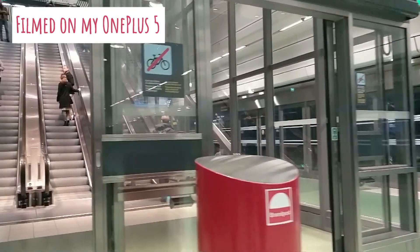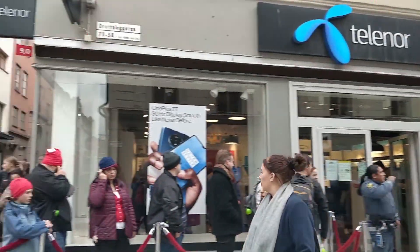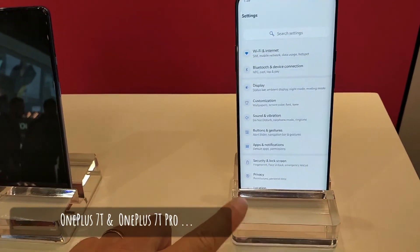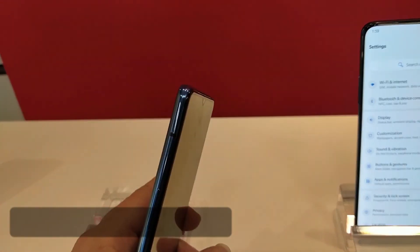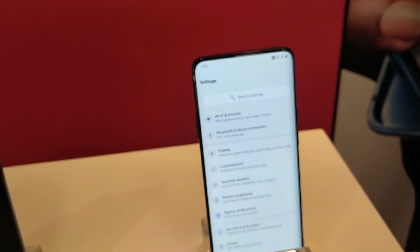See what you think of the footage that I've captured. That is the OnePlus 7T Pro and that is the OnePlus 7T. I quite like the feel of that, but the 7T Pro has got a better camera.